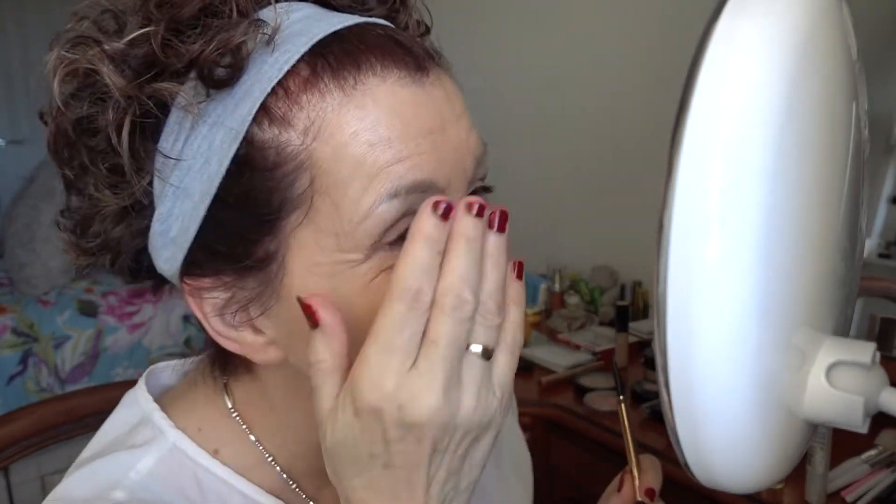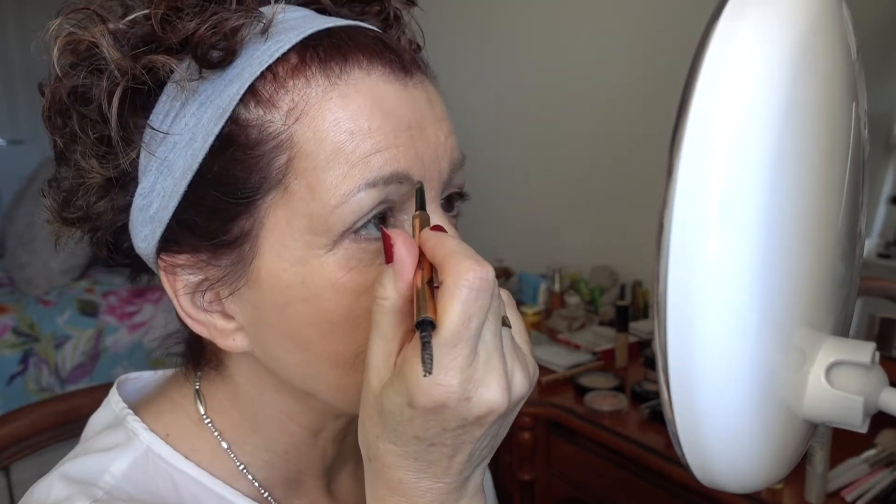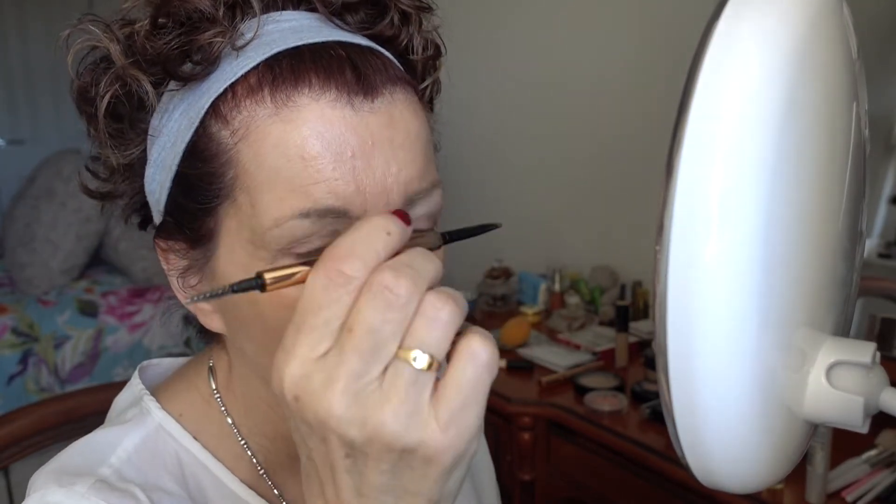I'm going to do my eyebrows — and this is what happens when you don't have your glasses on: you use the wrong end of the thing. Should have been using the spoolie! I have done a whole video doing my eyebrows. I was using the Benefit pen but this is the Charlotte Tilbury — I really like this one. I also received these two lovely Revolution eyeshadow palettes. I got them in the Black Friday deal and I think they were about 11 to 12 pounds for the two of them, so really good value.